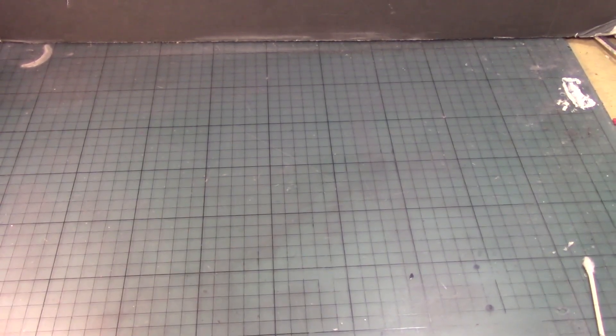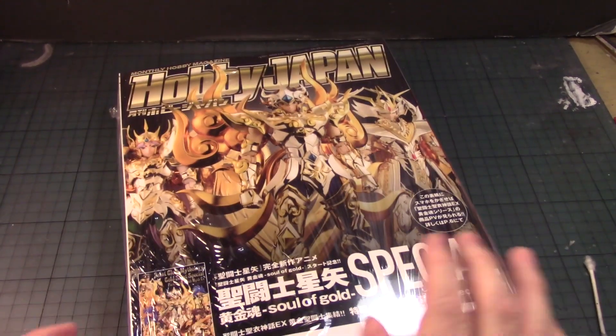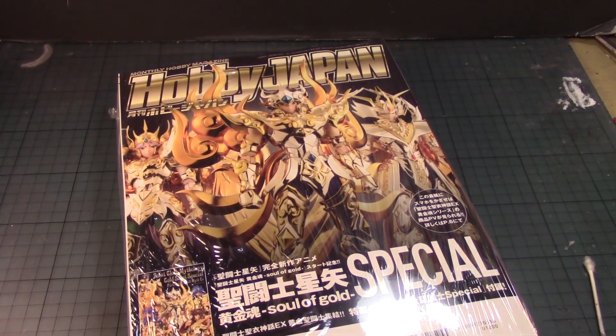What's up Gunpla modelers, this is Strider Prime bringing you a new edition of Gundam models. Today I'm going to review the May issue of Hobby Japan for 2015. I haven't purchased a magazine in a long time from Hobbyland Japan — I try to pick and choose what I want to get. Clearly if we all had our desires we'd get every magazine that comes out of Japan from Hobby Link.